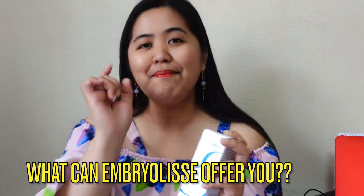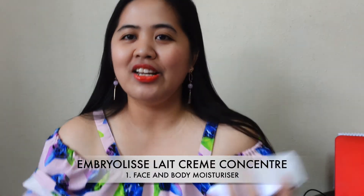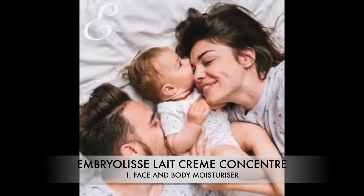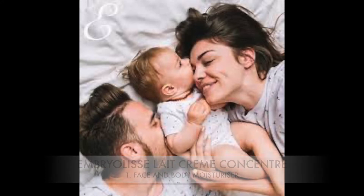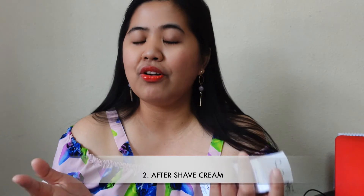So, what can Embryolisse moisturizer offer? Number one: it's a face and body moisturizer — not just for the face but for the whole body. It's great for the whole family and can even be used for babies because it's very hydrating. Number two: it works as an aftershave cream.